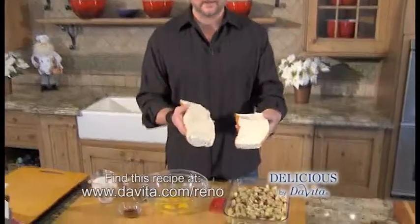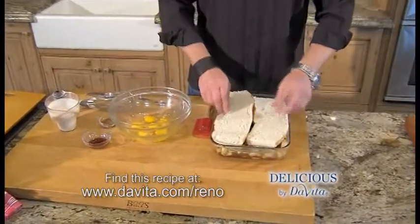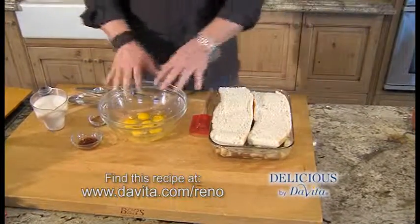And now for the next layer, our bread. I've sliced open some French bread. You can use Italian sourdough or ciabatta, your choice. We're just gonna lay it in here, then move on to our egg mixture.